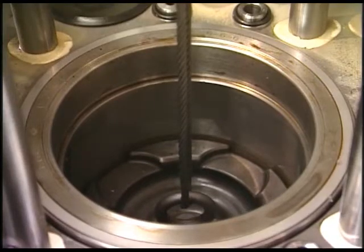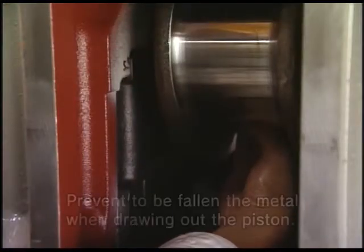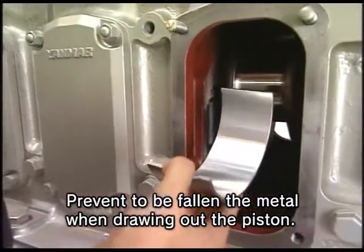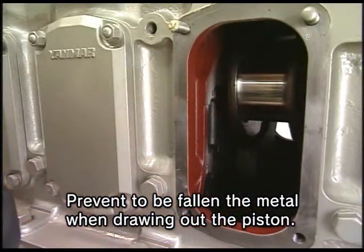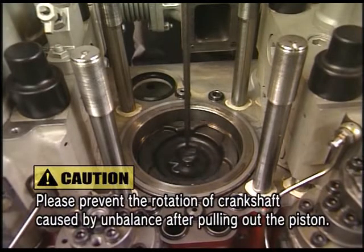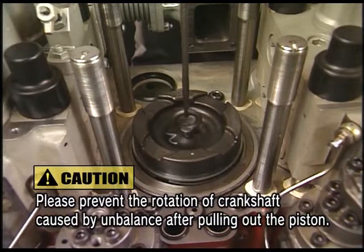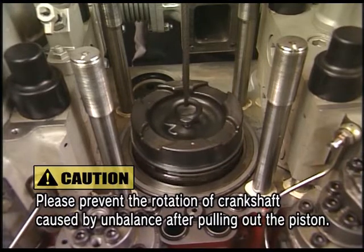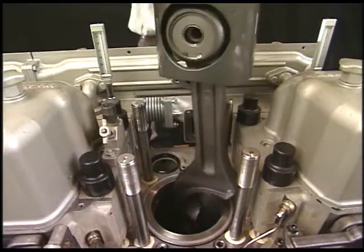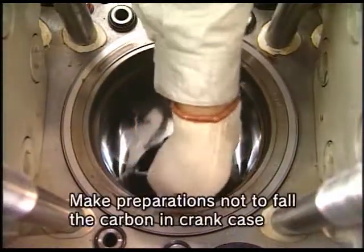Lift the piston by 20 to 30 millimeters and remove the upper metal. Then lift the piston fully out. Clean the cylinder liner after lifting the piston.